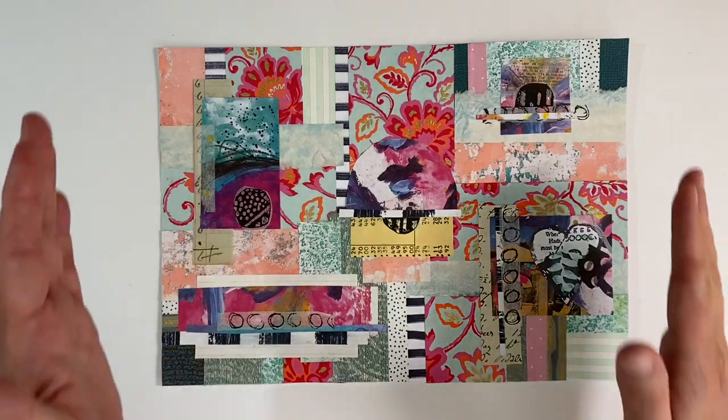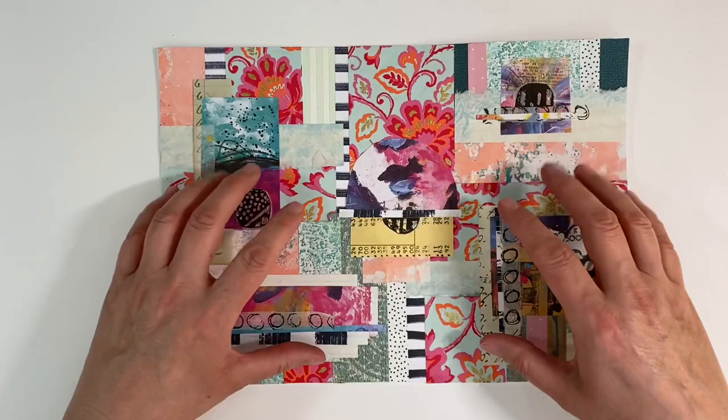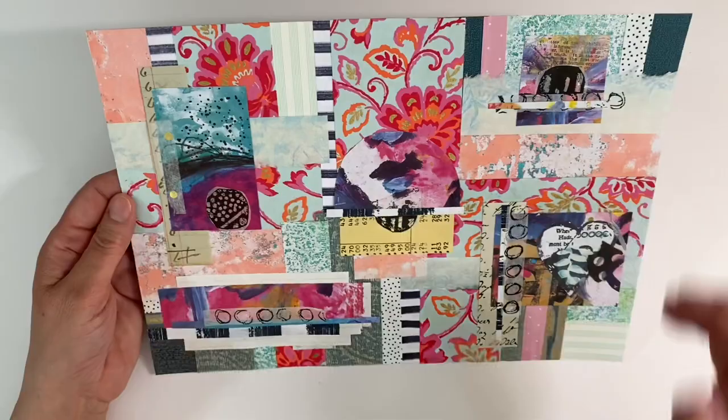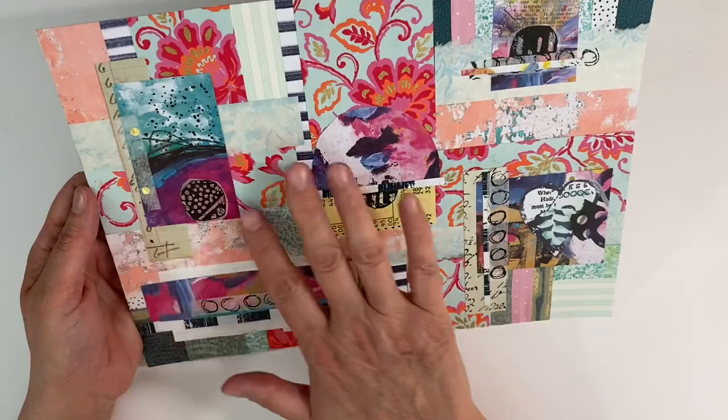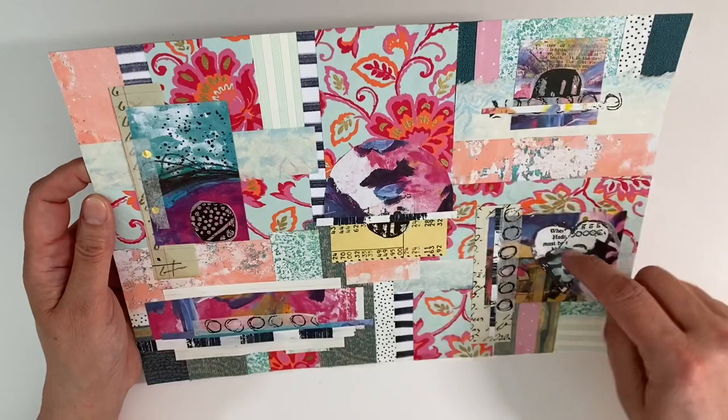Hello everyone, I thought I'd switch the camera on today and do something with the collage masterboard that I made three or four weeks ago. I absolutely love this masterboard — the colors are just so bright and vibrant. It's just crammed packed with absolutely all sorts: jelly prints, pieces of gift wrap, wallpaper, ledger paper, and the focal images I used here were little mini collages that I made using the Dina Wakely Media Collective.